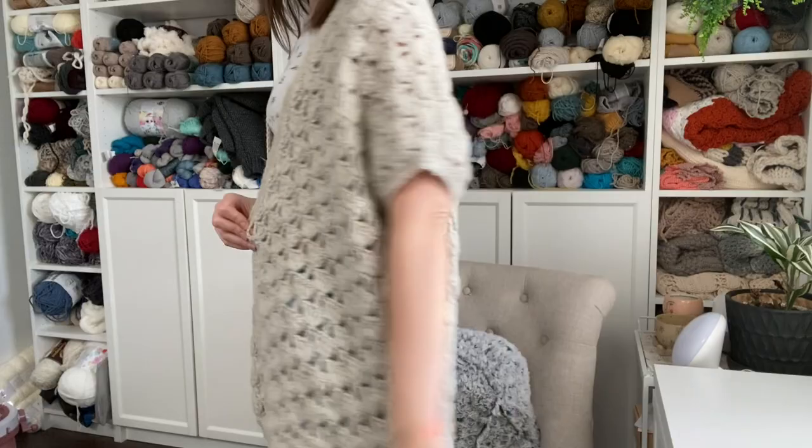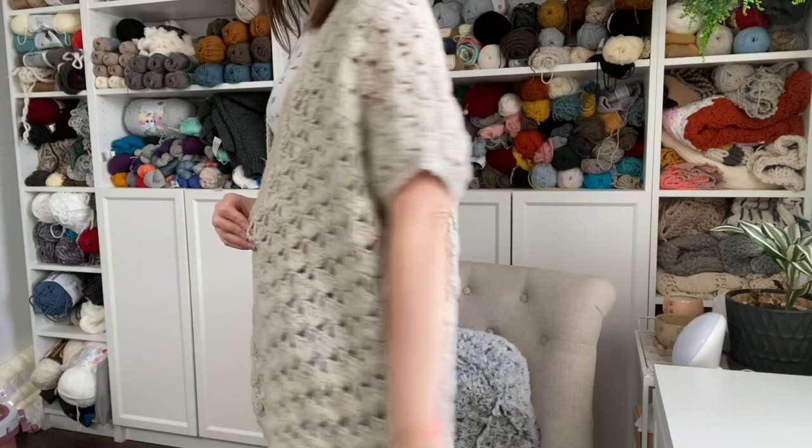The cardigan is oversized, loose, and comfy. Because there's so much positive ease and drape, the pattern is written with two sizes in one — extra small and small are written together, medium and large together, up to size 5X. Make sure you're following along with the written pattern depending on what size you're making, as it will have different stitch counts and row counts. I am making size small in the video.